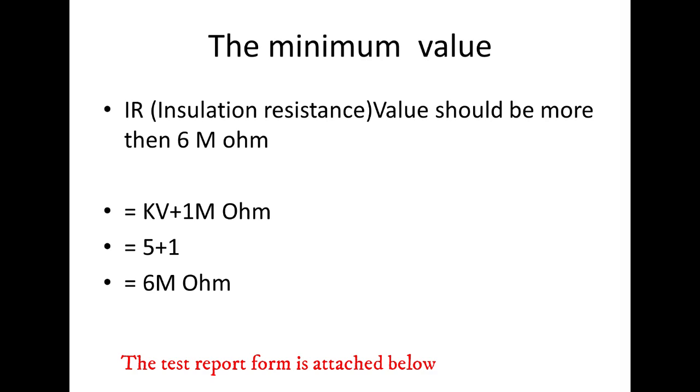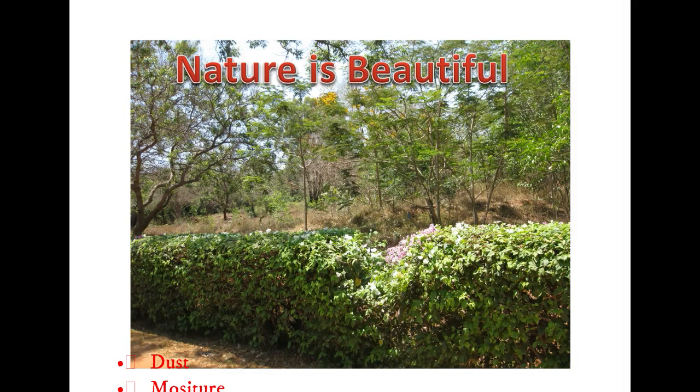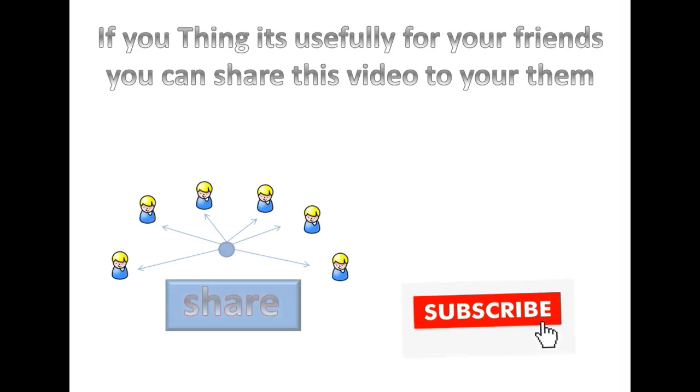The test report form is attached below. If you want, you can download it and use it. The minimum value you should get is 6 Mohm. Some of the factors which affect IR testing are dust and moisture on the bus. If you think it's useful for your friend, you can share this video with them. Thank you for watching this video. I'll see you next time. Bye.